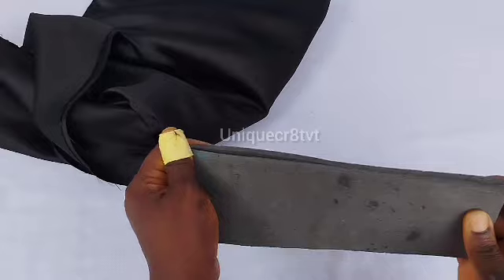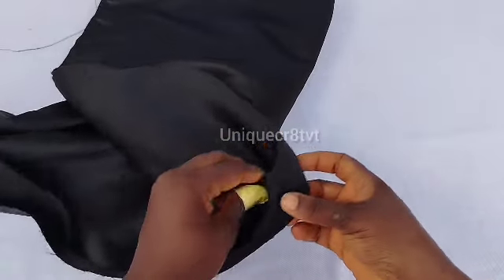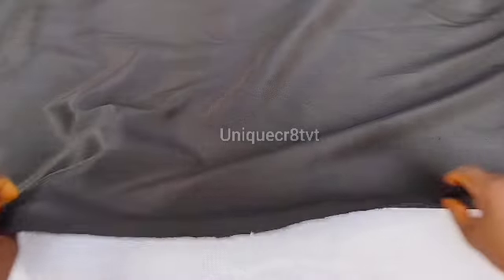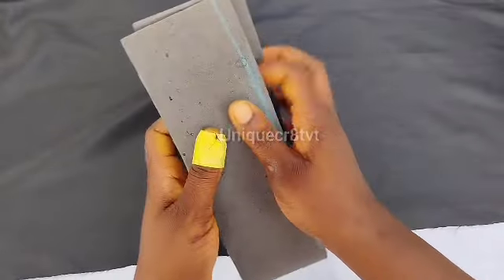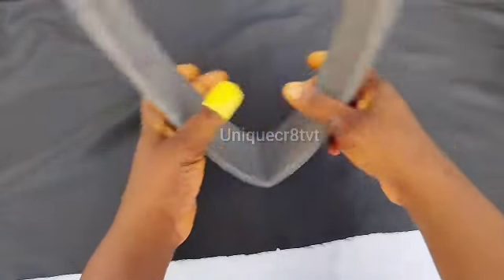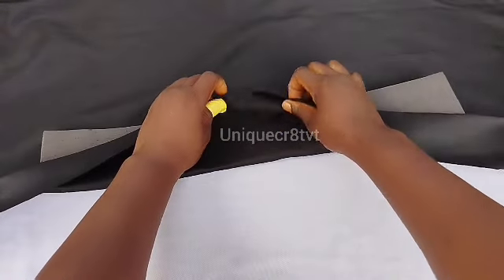I noticed that while tying this, when I placed it on the head I had to play the back very well before it was able to grip the head well. So if you want to reduce yours, you can reduce it to 18 or 19 inches — but I used 20 inches and it still came out cute. If you want to reduce yours you can go ahead and do that, it's still allowed.